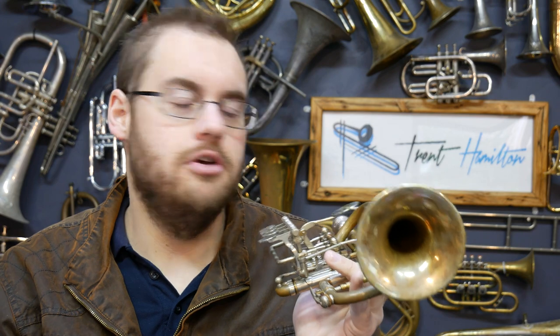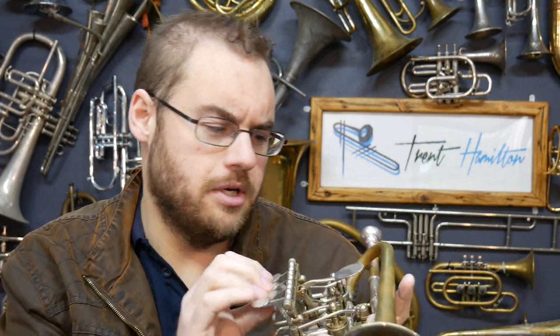Today I have on loan a very special instrument. This is a Kröger piccolo trumpet, handmade in Germany by Kröger. I think that's how you pronounce the name — K-R-O with an umlaut over it, G-E-R. I think it's pronounced Kröger.